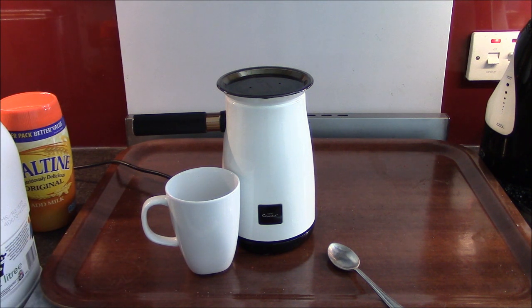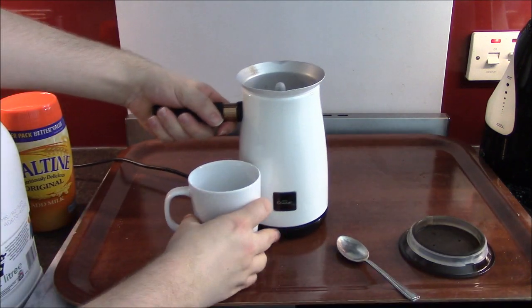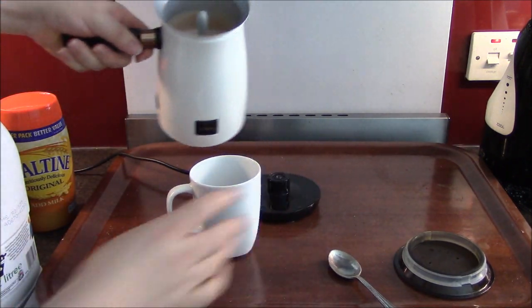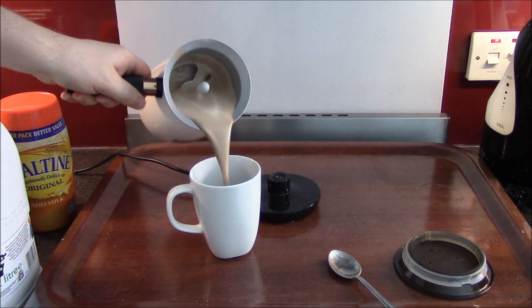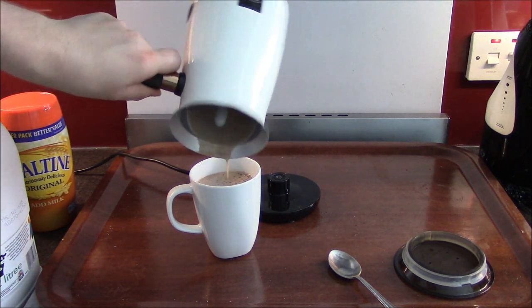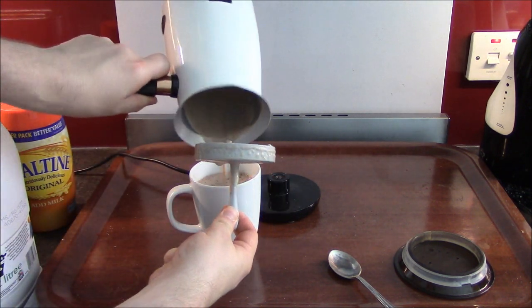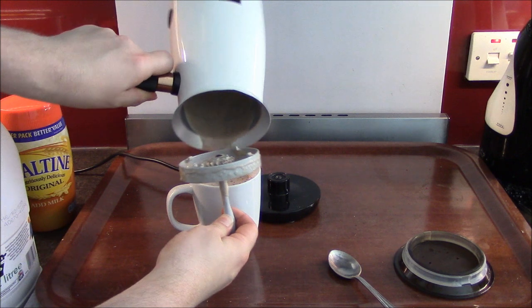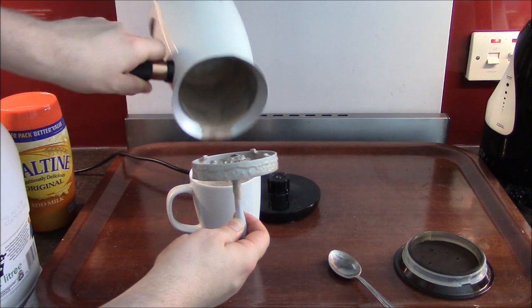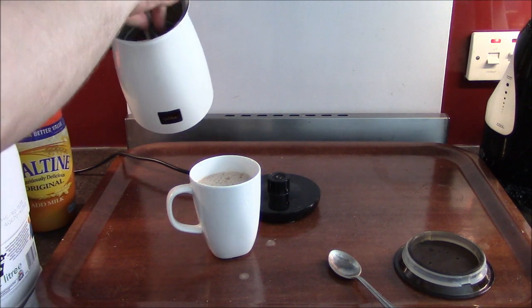It should be nearly done. And it's done. So can you Velvetise? Ooh! Looks nice and frothy. Ooh, look at that. Has it left a residue in the bottom? No! It has not. So by the looks of it so far, so good — you can Velvetise Ovaltine!